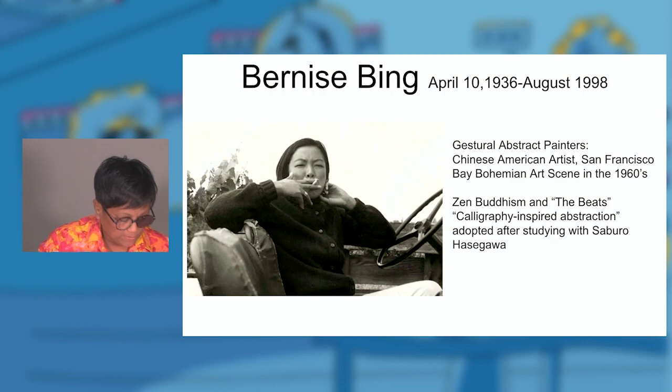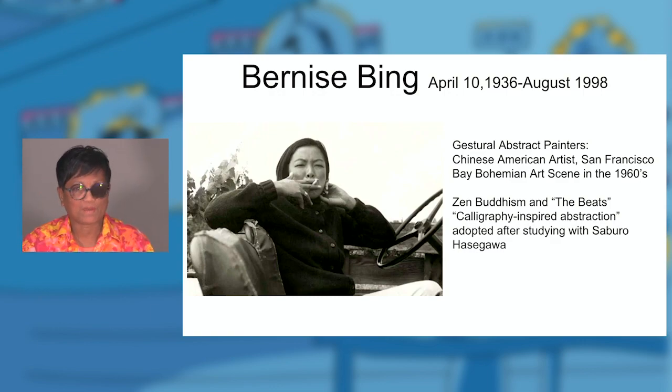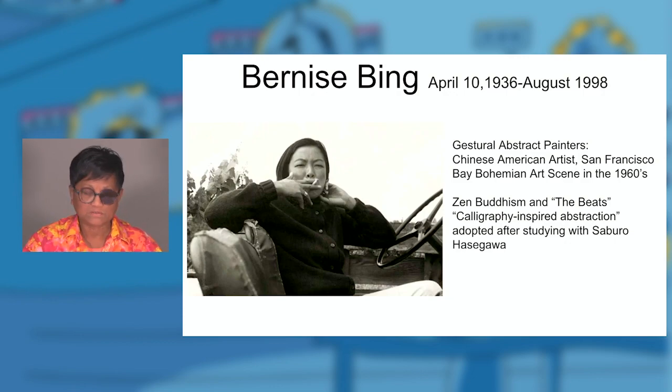One more thing I wanted to mention about Bernice Bing and why she's become one of my heroes. As a woman of color, a lesbian, and also going through different foster homes, she was really popular during the 60s as a gestural painter. But because of her wanting to live her life unapologetically, she became forgotten and overshadowed by names like Jackson Pollock and those action painters. So I'm celebrating her today.